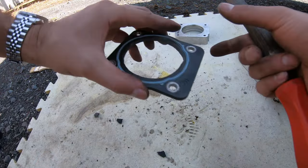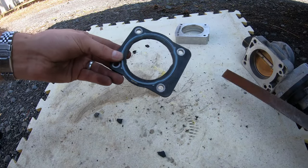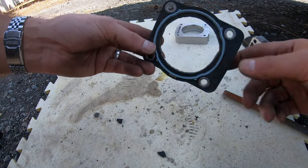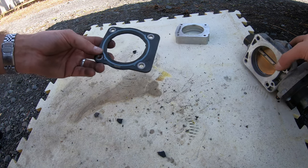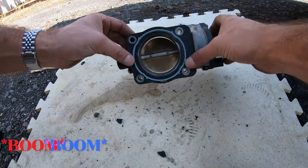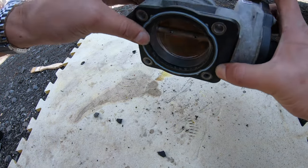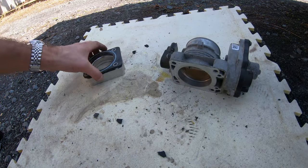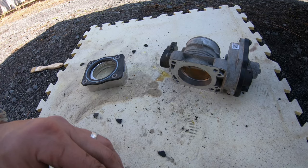After using a file, I filed down all the stuff — all the edges — and now this is what it's going to look like. It comes over nice and free now. I guess we'll go back to installation.